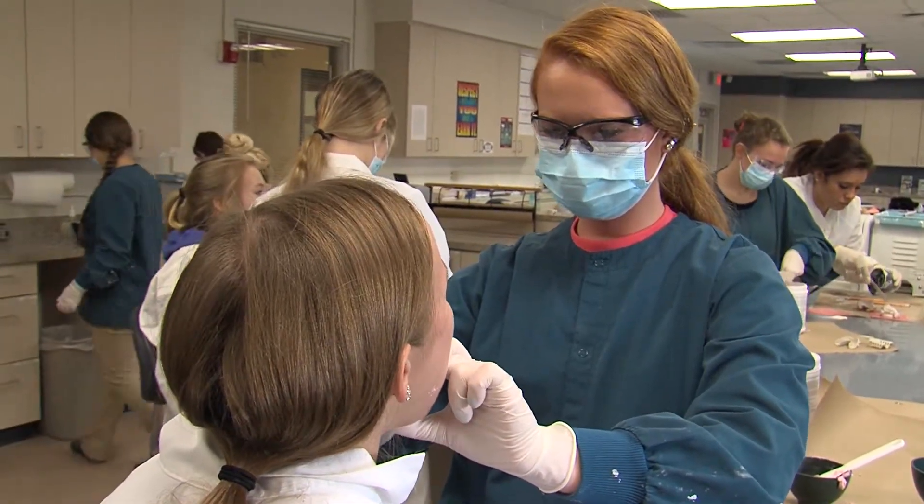Hi, my name is Monica Jenkins and I'm a senior here in the Dental Aid Program and I'm here with my instructor Mrs. Pilgrim. We learned how to take impressions on each other because that's something we're going to be doing every day in class almost.